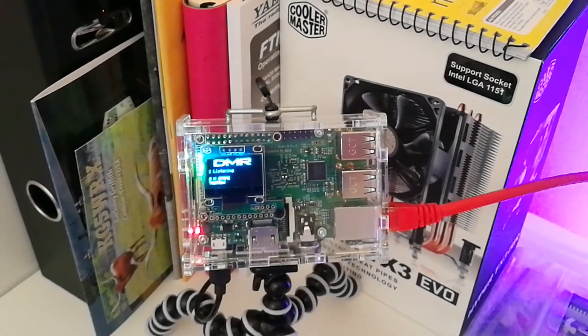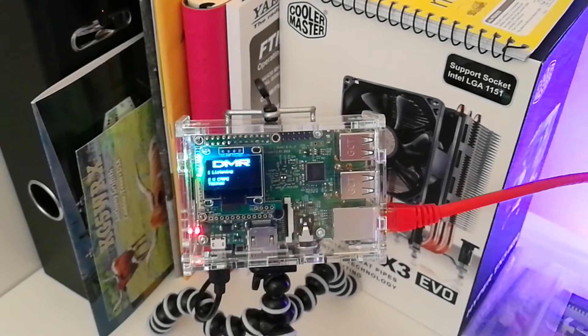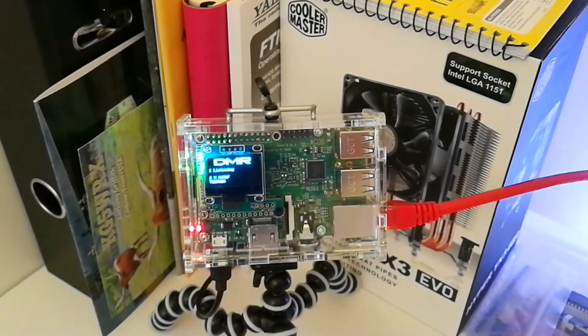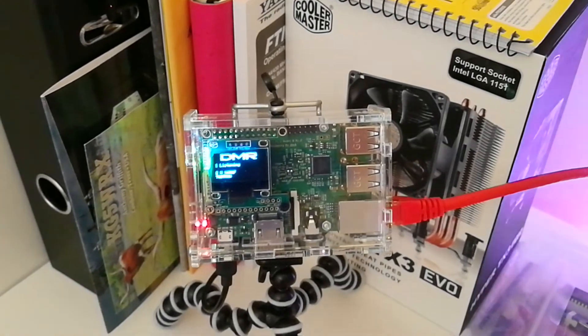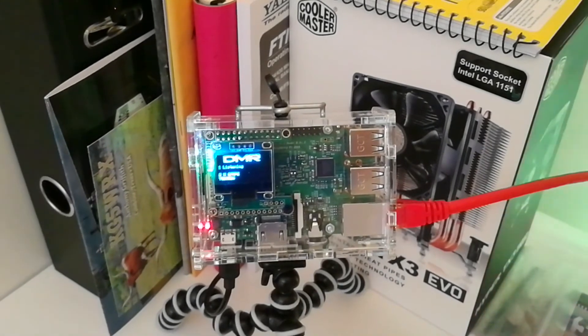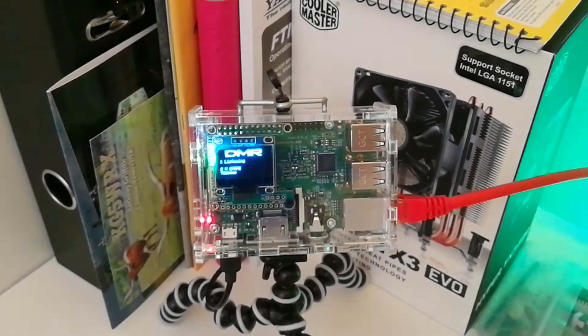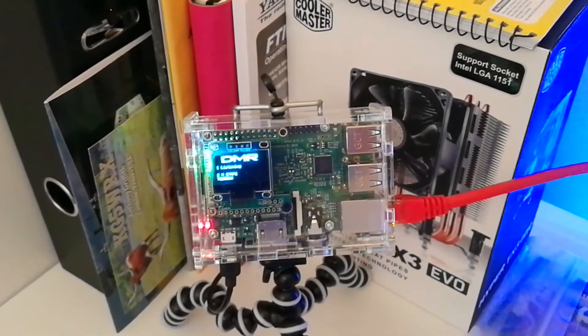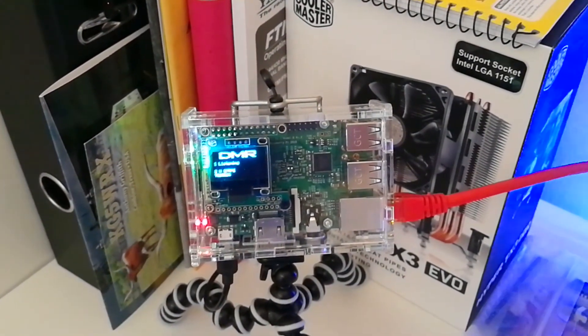So if anyone's on the fence about getting a hotspot, I certainly recommend it. As I say, I'm going to do a lot more videos on it now. It's been a bit of a sharp learning curve really — I didn't find that much information on the internet about it. So I'm starting to learn more about it now, and as I say, I'm blown away. I absolutely am blown away.